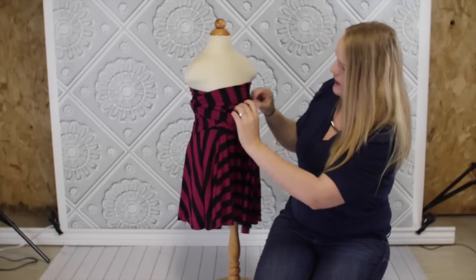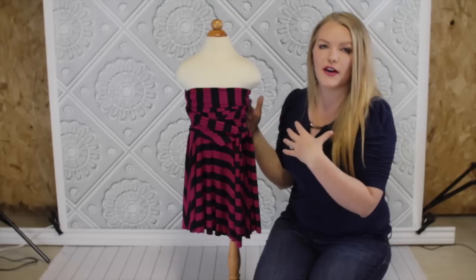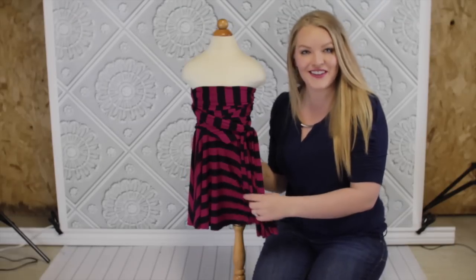Okay, and there you have the strapless version. Like I said, it isn't going anywhere because you can tie it securely around the child and make it a little bit tighter so it won't fall down. So here's the strapless version.